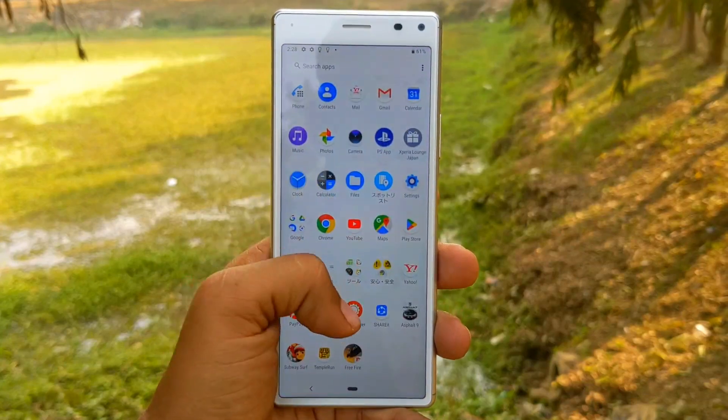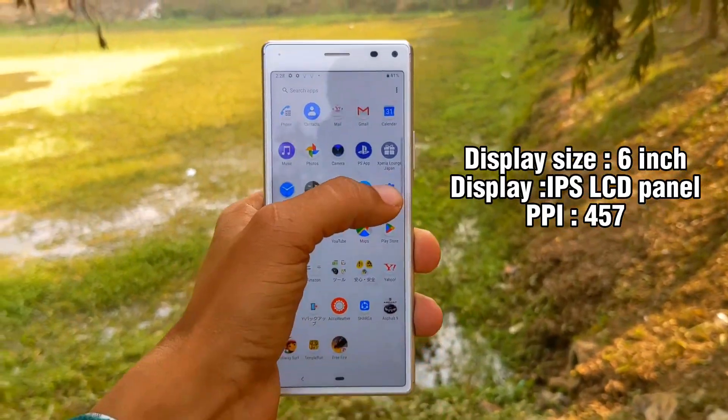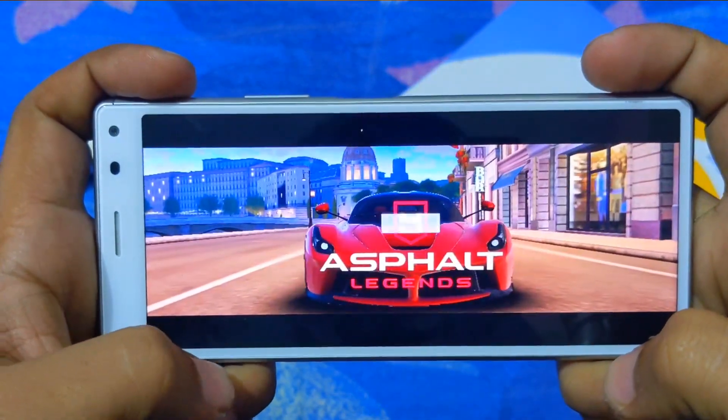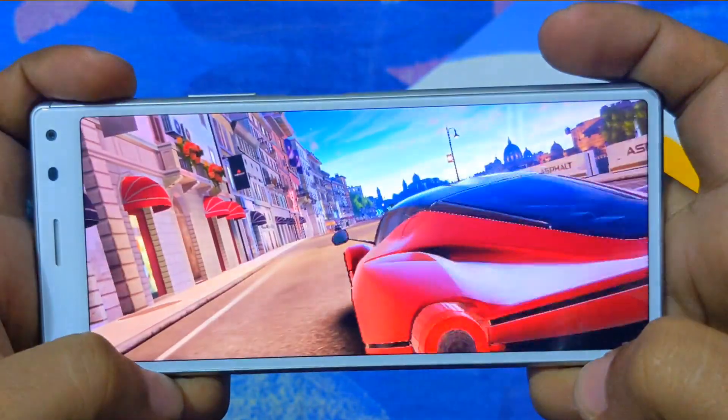This is the display section. The phone has a 6.8-inch IPS LCD display. The viewing angle and color accuracy are very important aspects. This IPS LCD display has good sharpness. If you compare it with other IPS LCD displays, you can see a little more detail overall.